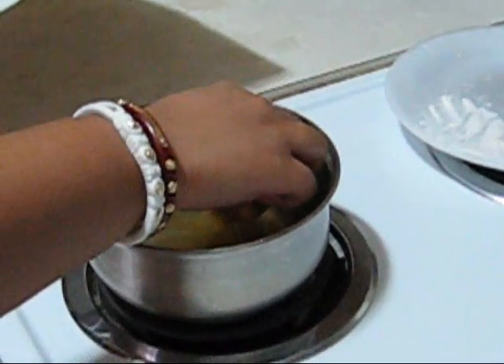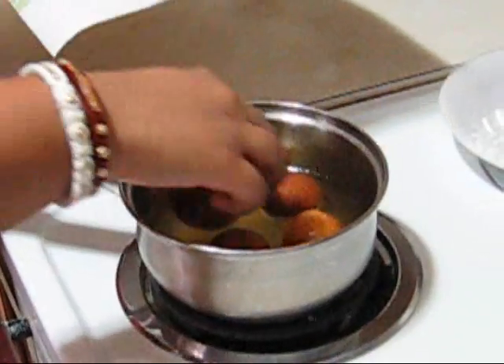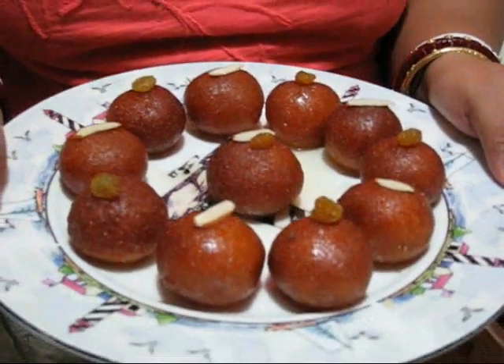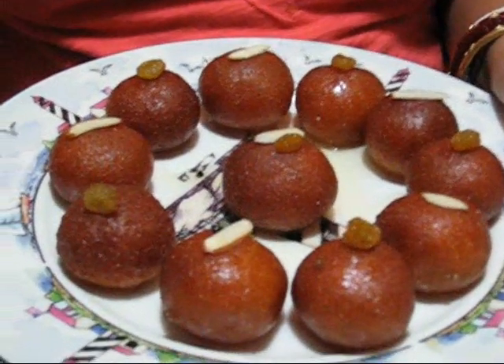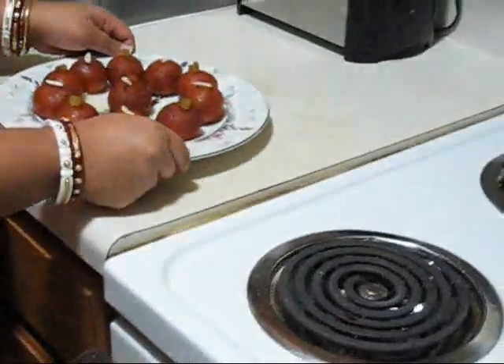Now I am going to put them into the hot syrup. When you put them into the hot syrup you have to turn up the heat. Just put them in gently and leave them for at least one hour. My gulab jamun are ready — they look gorgeous! I garnished with raisins and sliced almonds. Just awesome. Now I am going to take a bite. So tasty and satisfying! My gulab jamun soaked the sugar syrup evenly. I am telling you, you will love it.